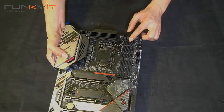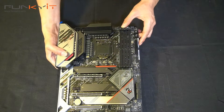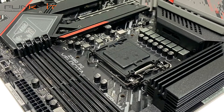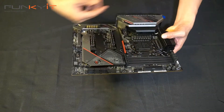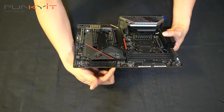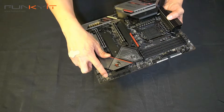We have four DIMM slots with DDR4-4800 support. There's the LGA1200 socket for your processor. Moving on, we have six SATA ports for your hard drives, and a USB 3 header right here.